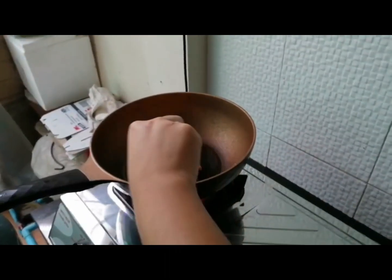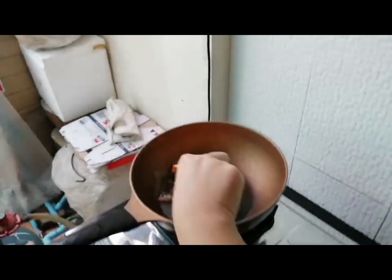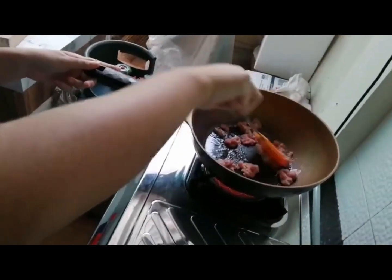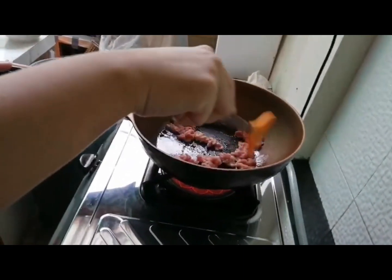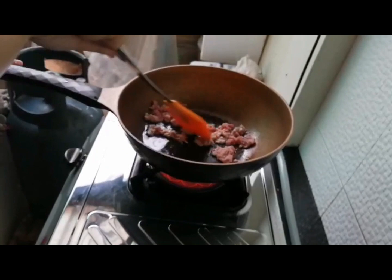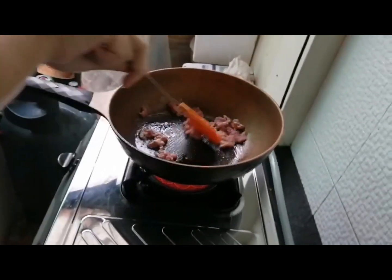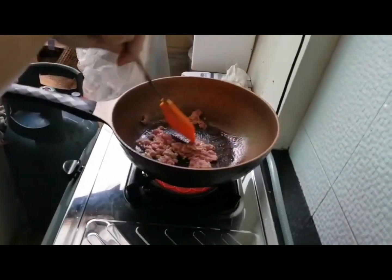Step 2: after you slice the pork properly, you need to prepare the pan, oil and pepper to make it smell good. Turn on the gas to heat the pan. Pour a little oil in the pan, then check if it's hot enough and put the sliced pork in. Stir to prevent the pork sticking together and add some pepper. Then check if it's cooked enough and take it out. Don't forget to turn off the gas.